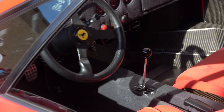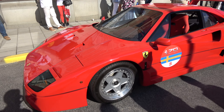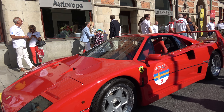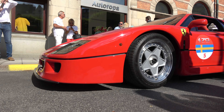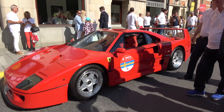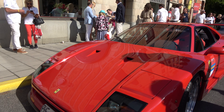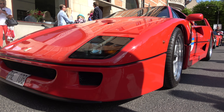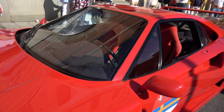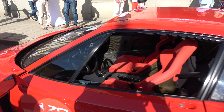Ferrari F40. You can see the other side of the screen. I think it's really low. Windows sticker.